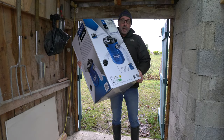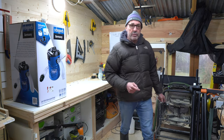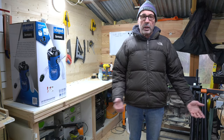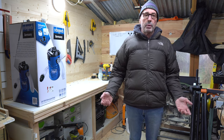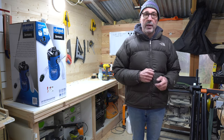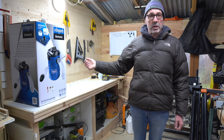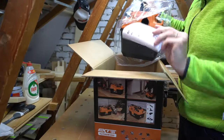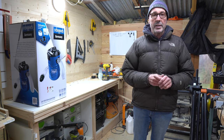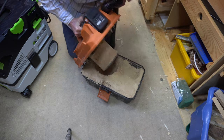Hi guys, welcome back to the barn — it's new tool day! My little Triton planer has had more use in a few weeks in the small barn workshop than it ever did in the small loft workshop. That's partly because of the projects I've been doing, but also because in the loft workshop it was too noisy and far too dusty. I have two shop vacs here, but when it comes to extracting large chips from the planer they just clog up instantly because the bore of the pipe isn't big enough.